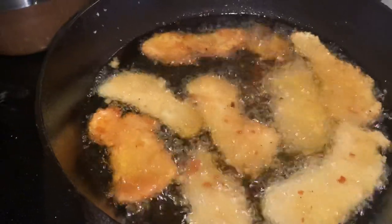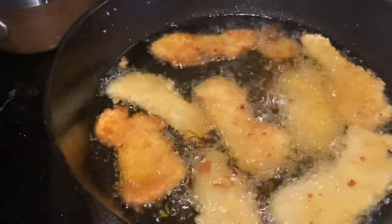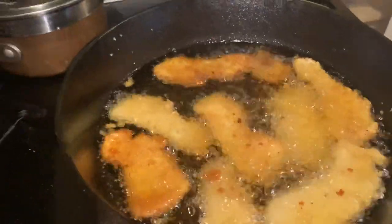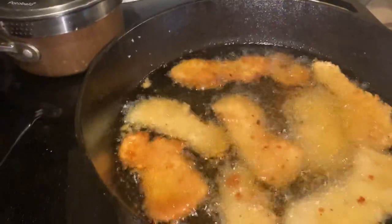They're having some carrot sticks and ranch dressing with it. So this is Sunday lunch for my kiddos. Thank you for watching. Bye-bye.